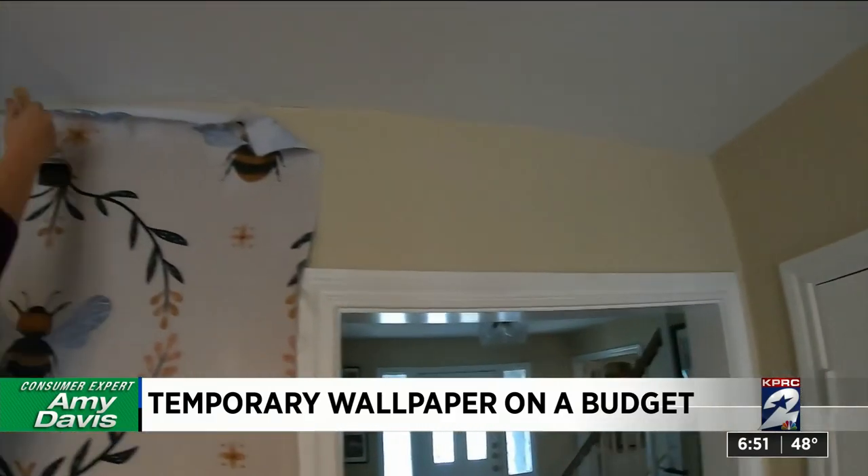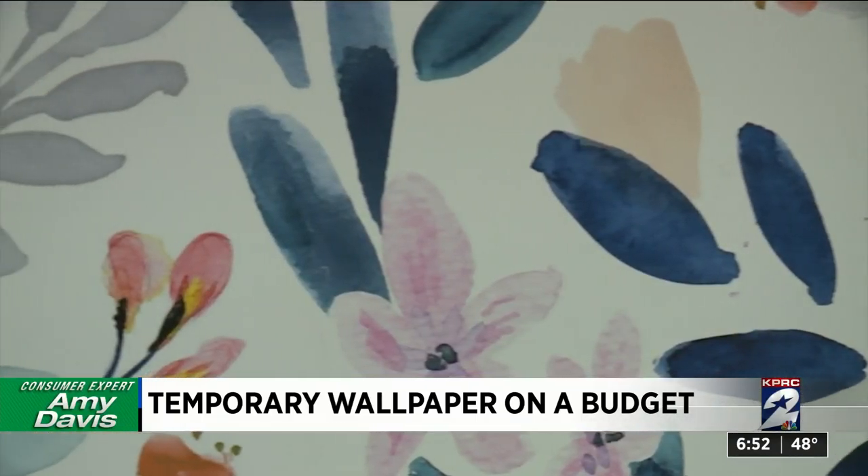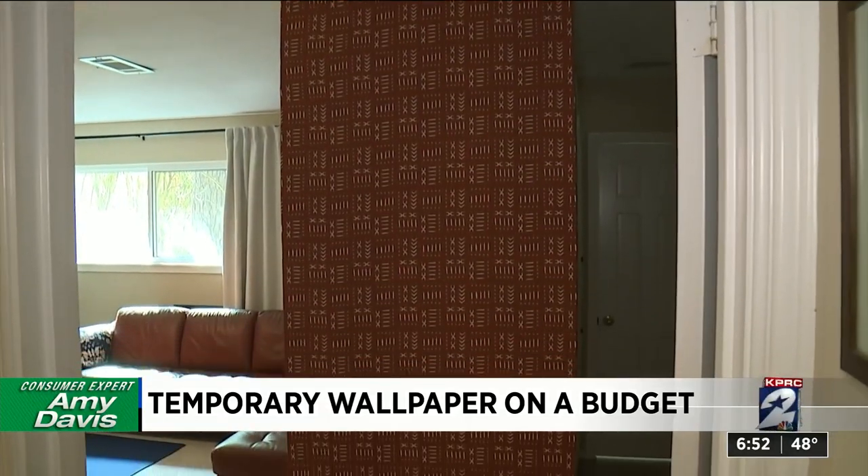The cost of this project really depends on the fabric you buy and how much you need. Claire paid $51 for the pattern in her daughter's bedroom and $13 for the design on her own bedroom wall. You can use fabric from Joann's or Hobby Lobby, or even use flat sheets if you like the pattern on them, tapestries, or decorator's fabric.